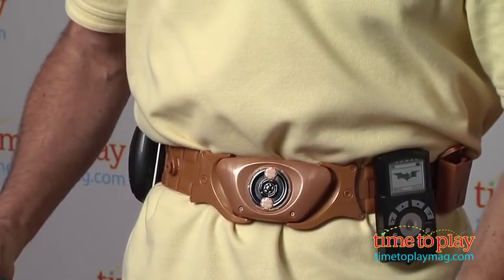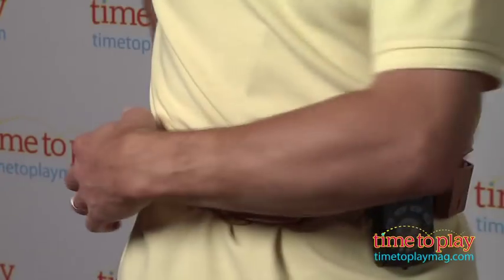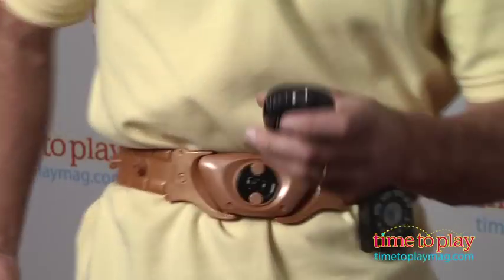Now this also has a light projector in case you need to call Batman. So we're going to push this down, slide it off — I'm going to ask you to turn off the lights and press a button and you can see it is the bat signal. As I move it away, it gets larger and larger.